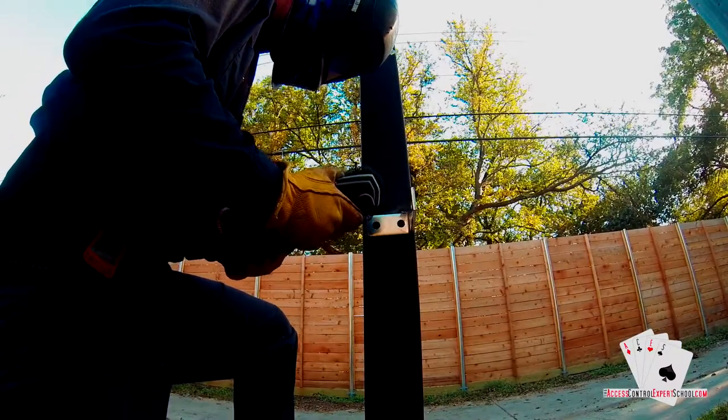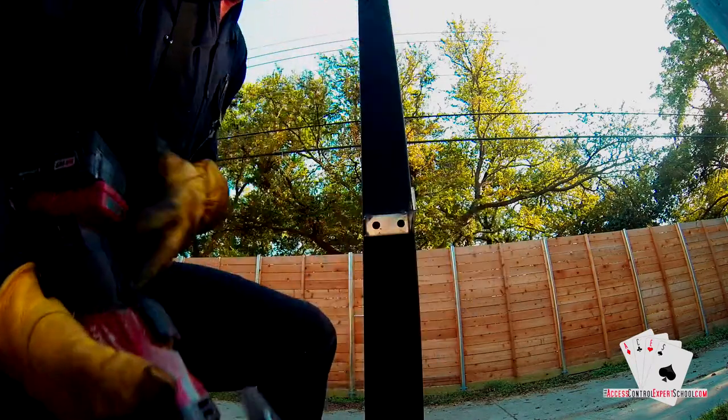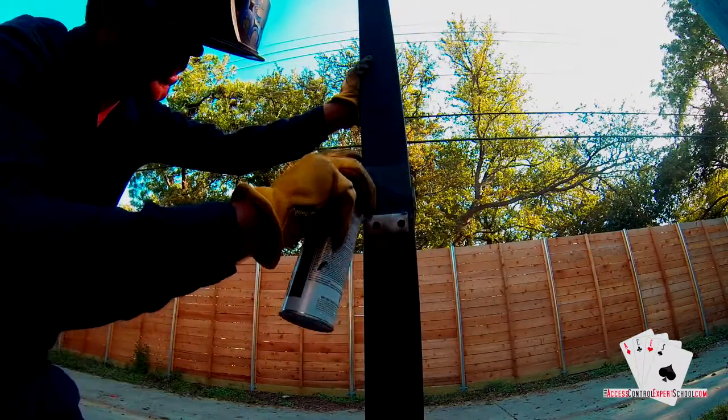This is brushing the welds to prep them for paint. The technician is cooling the welds with a wet rag to prep for paint, and this is the final touch-up with paint.